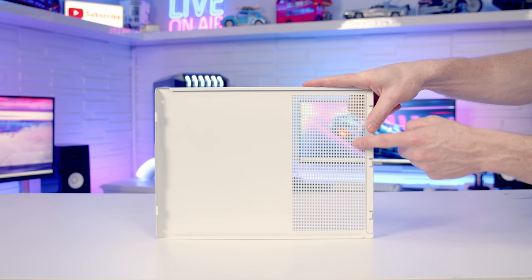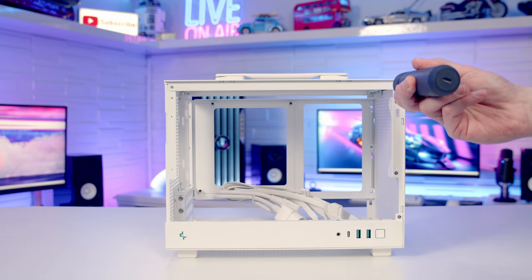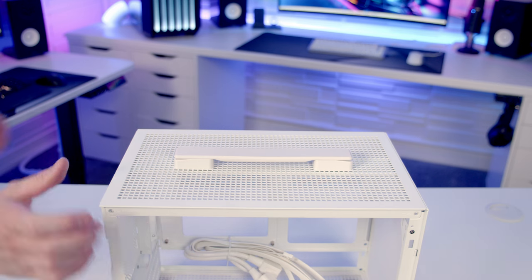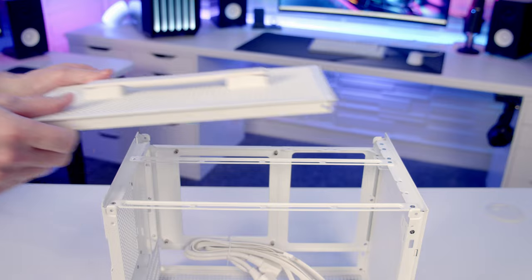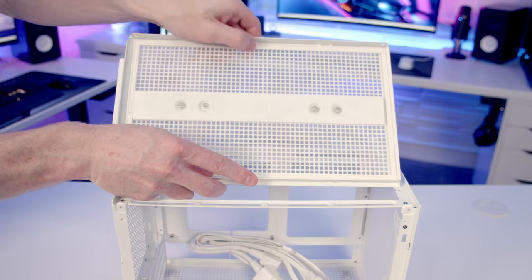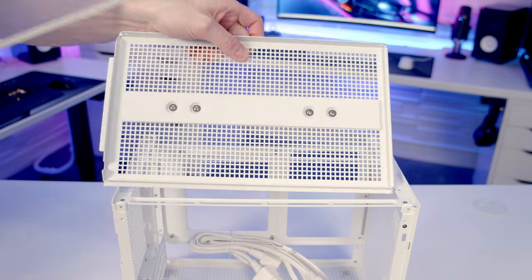You'll notice Deepcool are going with just mesh on the side, as there's no additional dust filter. Once you've got the two side panels off, you're going to be able to remove the top panel. There are two screws on either side, and once removed, the top panel can simply be pushed up from the back and lifted away. If we take a look at the underside of the top panel, you'll notice a full-length nylon dust filter. To remove it, all you need to do is free the little clips on the side, and then you'll be able to lift it out for cleaning.